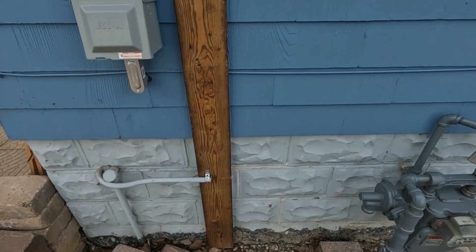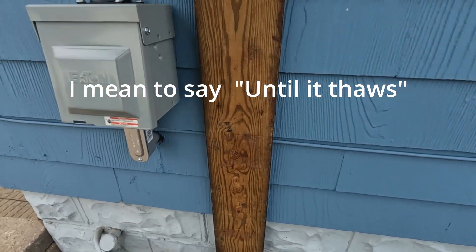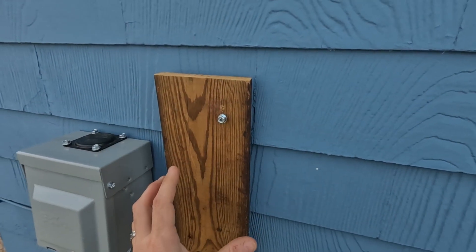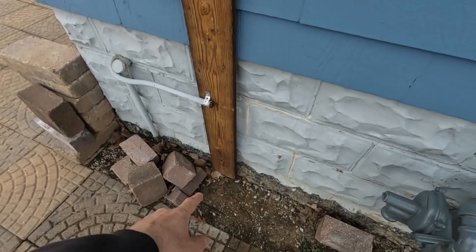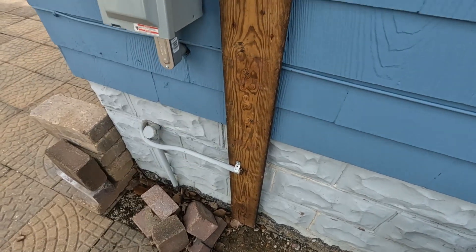Temporarily until the ground freezes, what I've decided to do was just mount this board up here and put one of the mounting screws in it so we can hang the charger on it. Once the ground thaws in spring, I'll auger down, put in a four-by-four, and make a little mounting post for the charger.